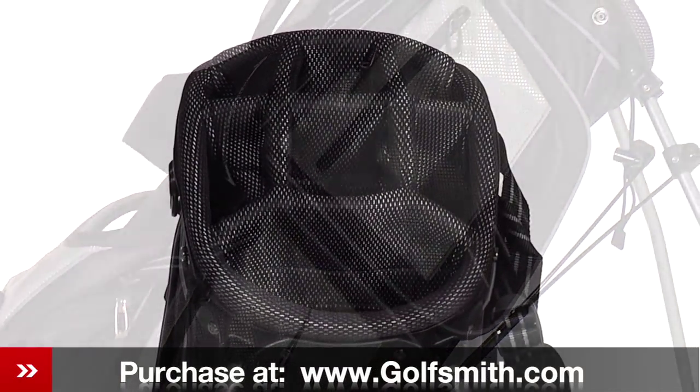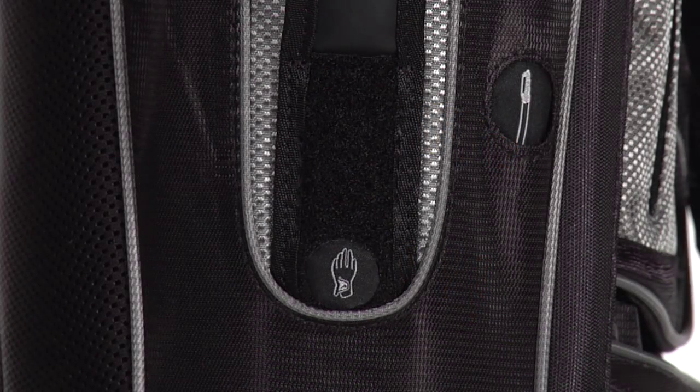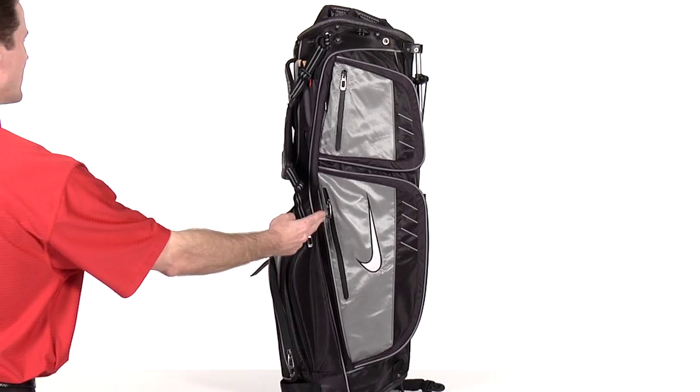It's an 8.5 inch oval top, an 8-way 3 full length divider system, integrated tee holder, pen sleeve and glove patch make it easy to get what you need when you need it.